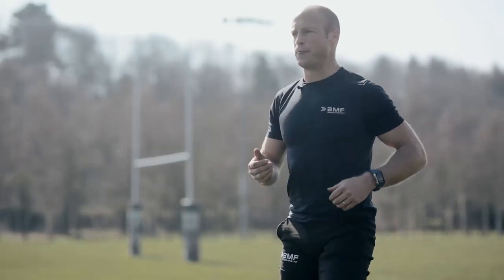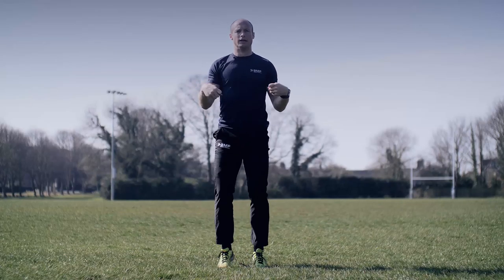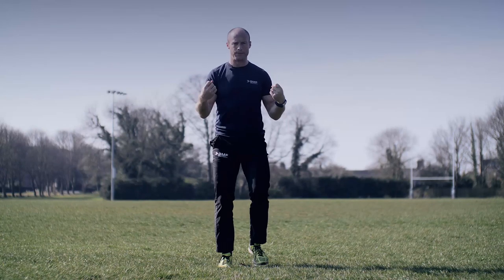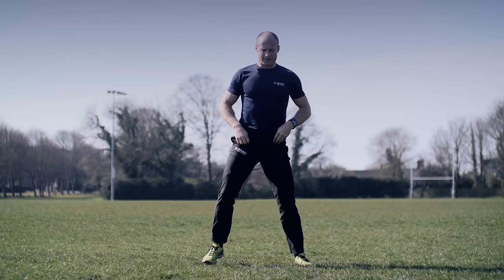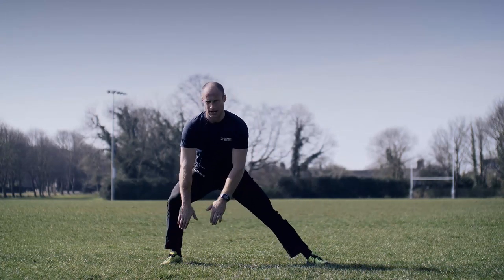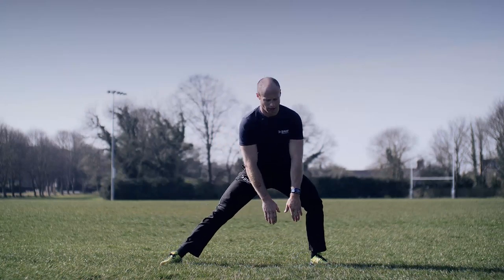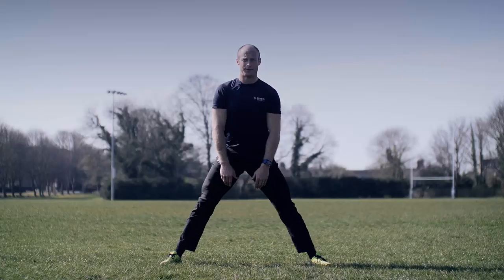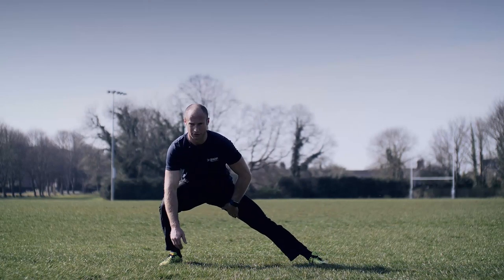Back to jogging on the spot — a little bit of a pulse raiser, heart rate raiser. Circle your arms again, wrists one way then the other. It's a good idea to get your wrists warmed up; you are going to be on the deck in that push-up position. Next, feet a lot wider apart — reach down to the foot, down to the opposite foot. Drop down to the side and feel that stretch through the adductors and groins. Switch over.